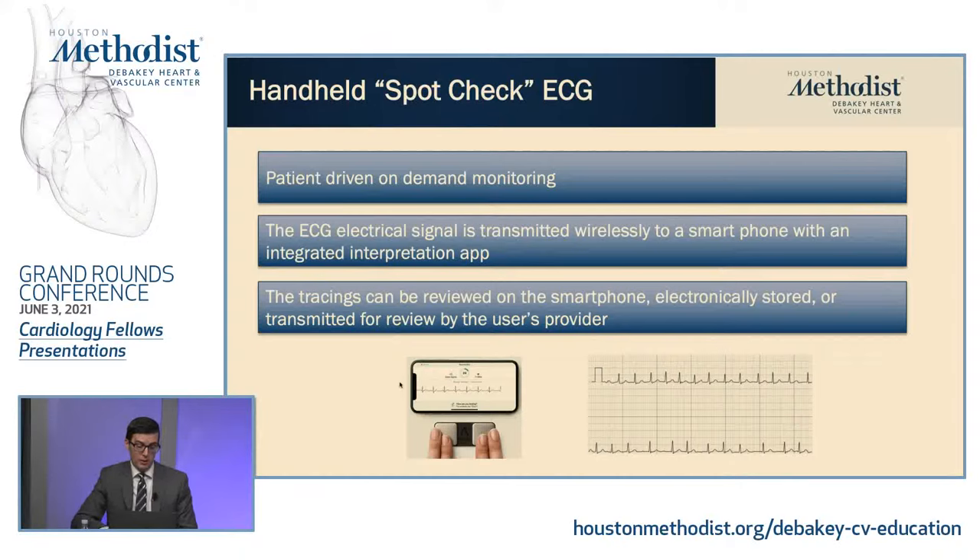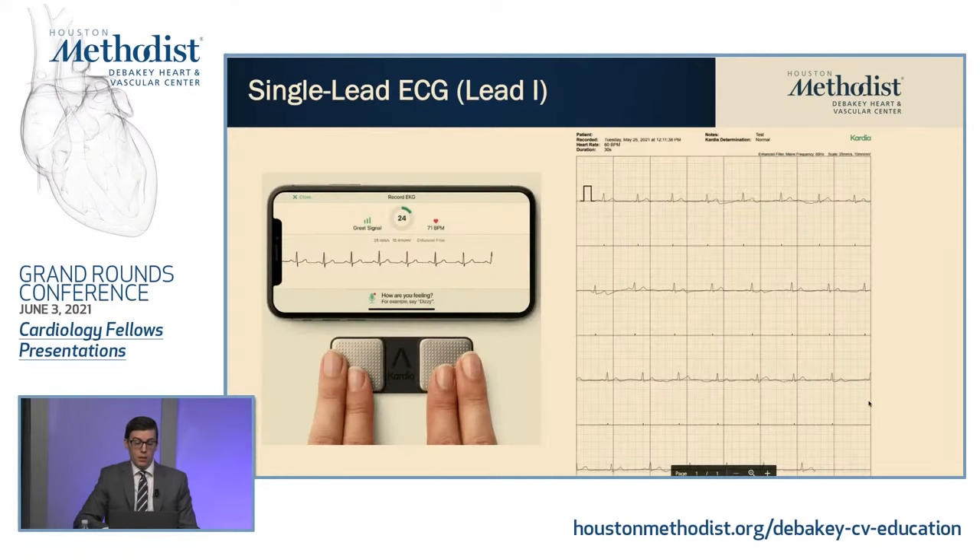You can see in the bottom left here, you touch your fingers from your right hand and your left hand — it gives you a lead one rhythm strip and you can see in real time the ECG, as well as create a PDF of the 30-second strip. There are two devices: one capable of a single lead, and one capable of a single lead or a six lead. This is an example of the single lead — this is what you would see on your phone as you're recording your EKG. It counts down the time, gives you your heart rate, and you can actually see the QRS complexes as you're recording.